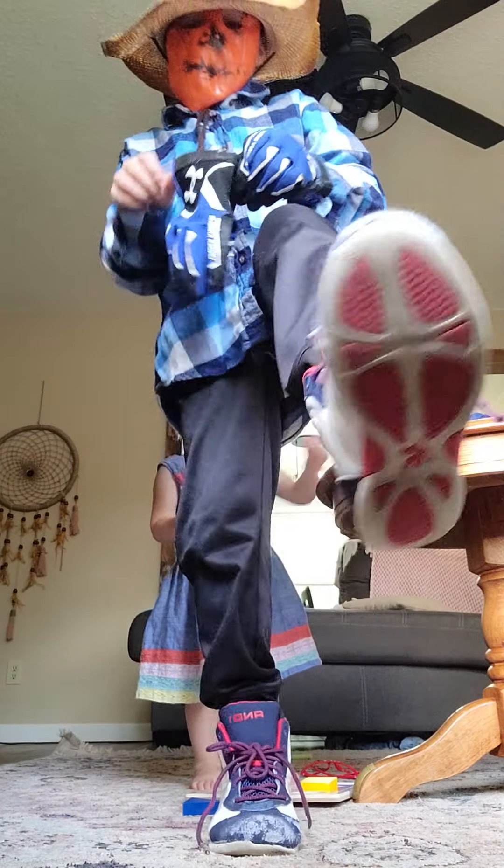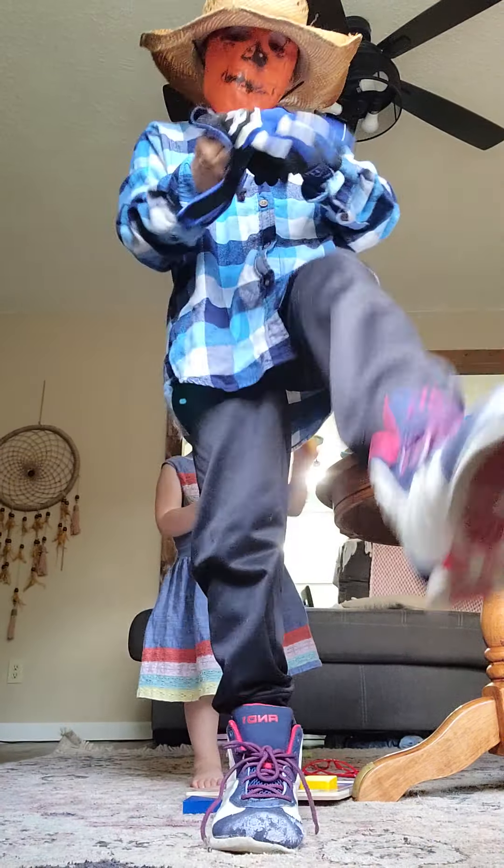You're also going to want to put shoes on, and then you're going to go trick-or-treating. I'm going to show you the whole outfit though.